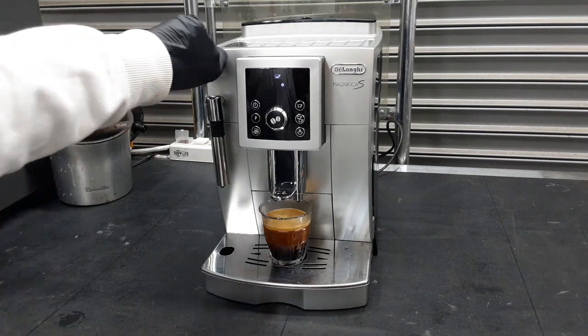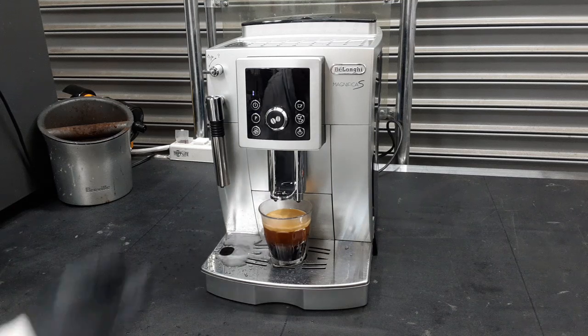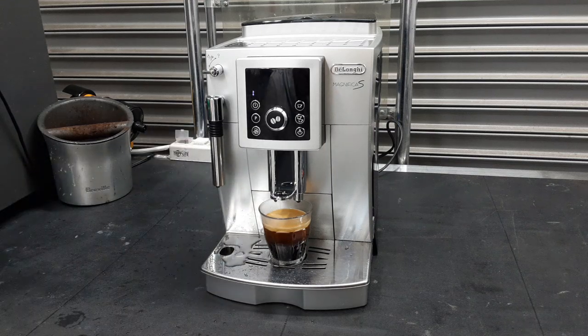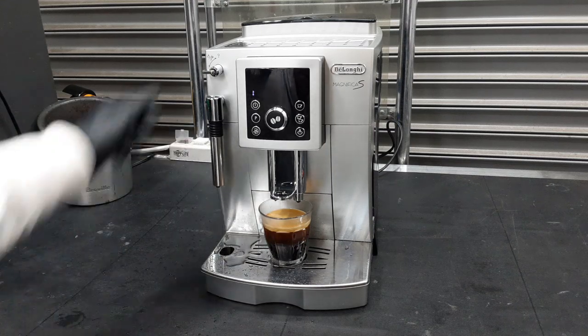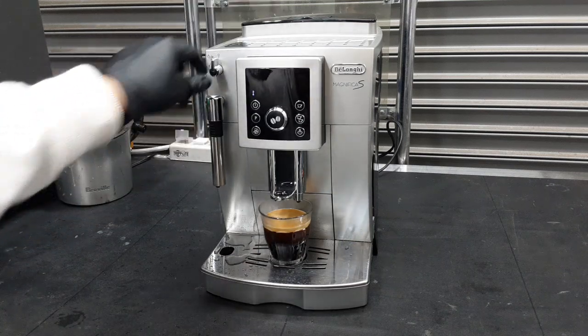Now we are going to test the steam function on this machine. This is the water function — as you can see, water is coming out well. Then we are going to test the steam function by clicking this button, and it is going to warm up.